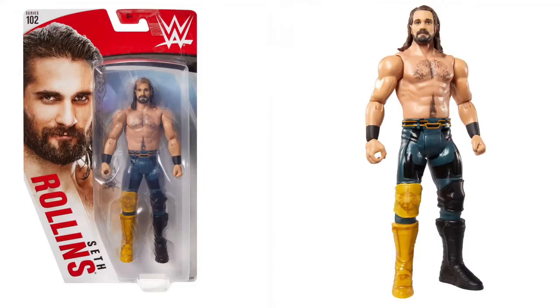Next we are looking at Seth Rollins. The head sculpt is actually on point on this one, and I like this a lot because it's his SummerSlam attire from last year. I really want this one — it's pretty cool.